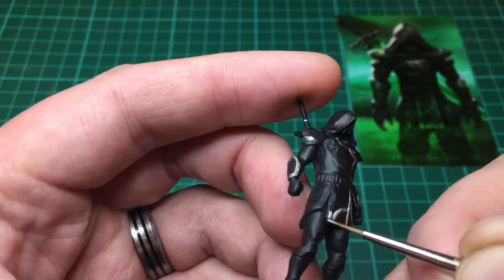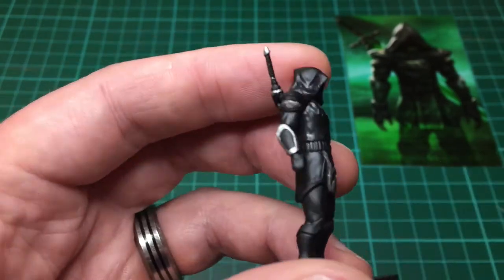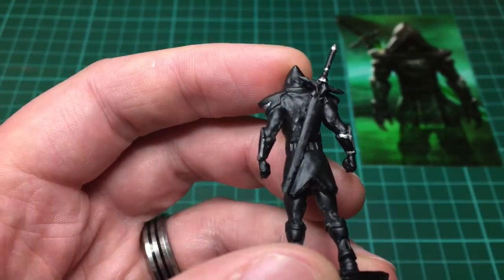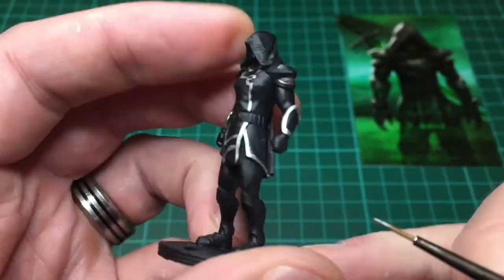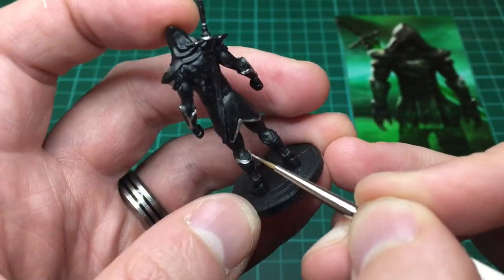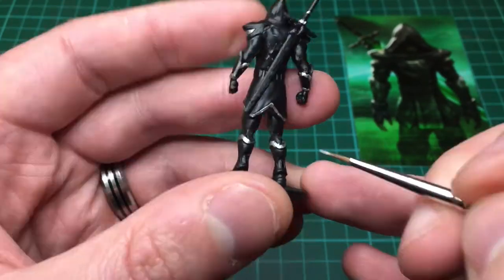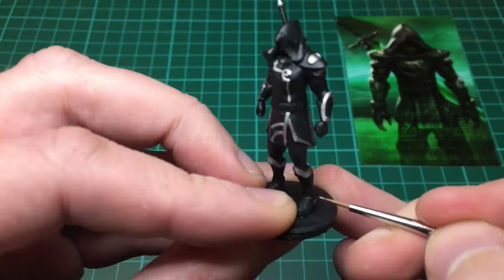I'm using my detail brush here and I'm just being slow and careful. These are quite thin lines — this model's not super small, quite large. I'm just using the detail brush; this isn't the insane detail brush, so they're big enough but it's quite tricky to paint all these lines. I'm just taking my time and I made maybe one mistake on the whole model doing this silver. He's basically black and silver, so there's not a lot to it but it still takes a long time.